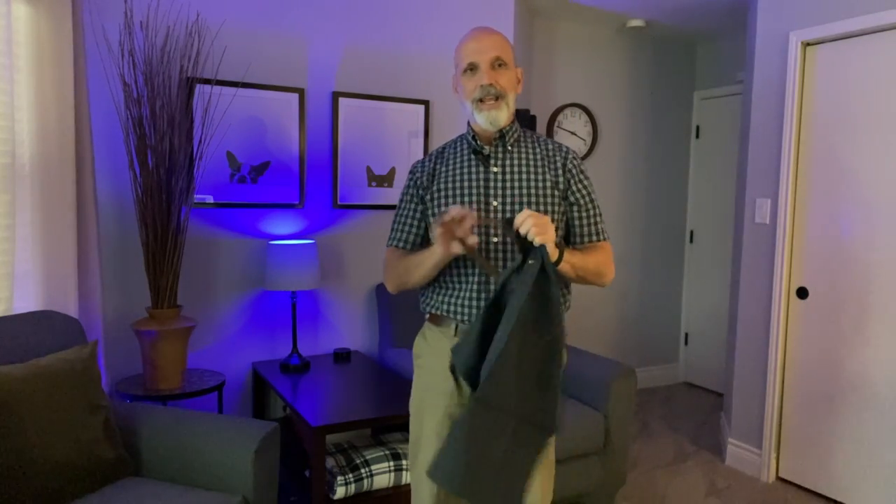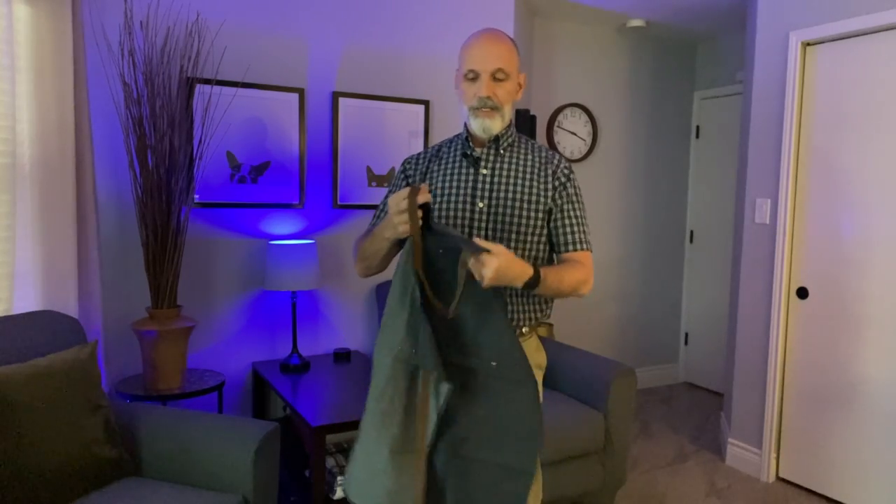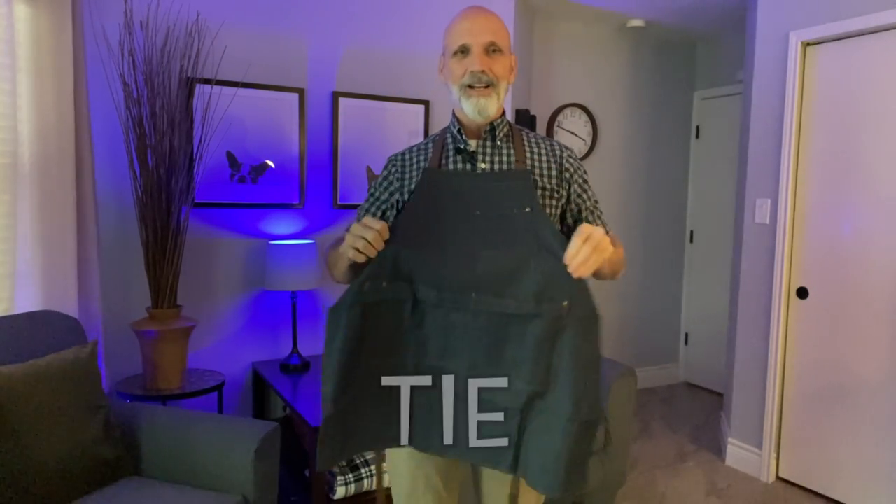So here we have it — it's a denim apron with a contrasting brown strap. I like it. It's a denim fabric with a brown contrasting strap to tie and wear around your neck.